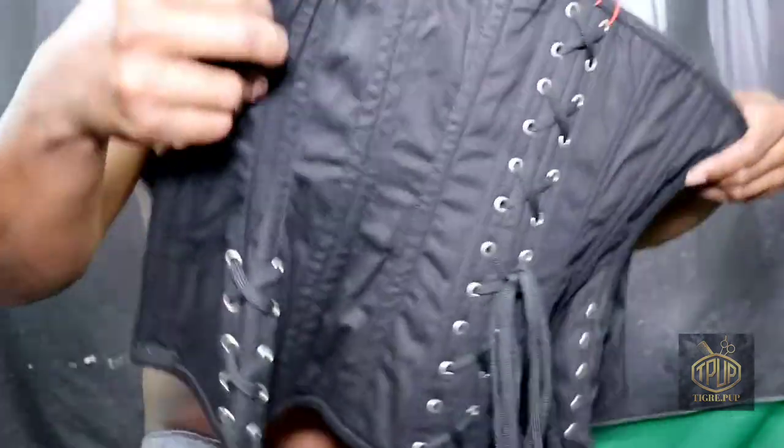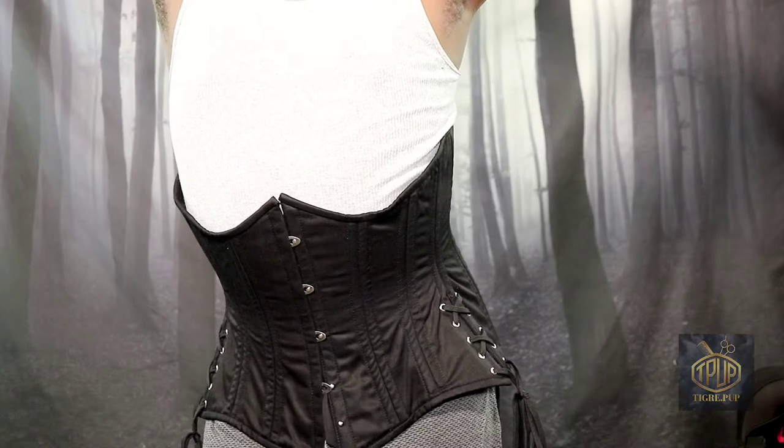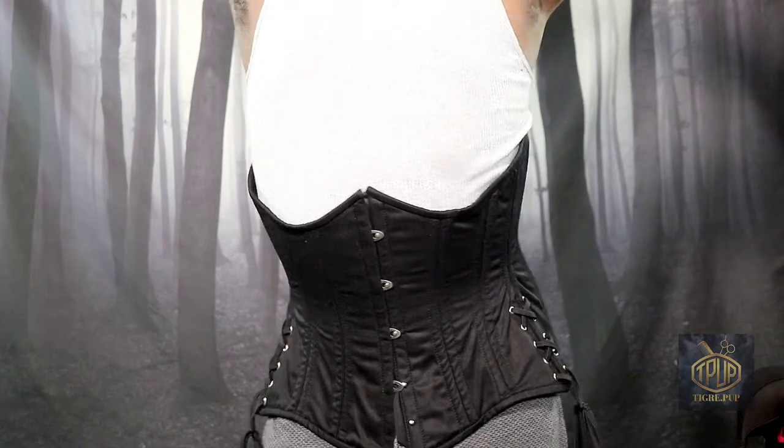Hello and welcome to the Tea Crate Pup channel. In this video I will be doing an unboxing and a trying on of my very first corset. If this interests you then please keep watching.